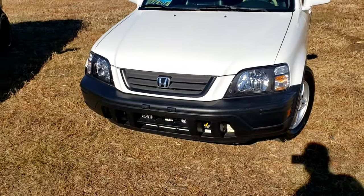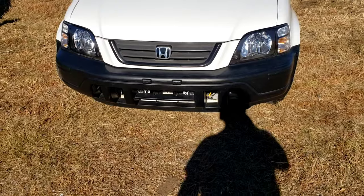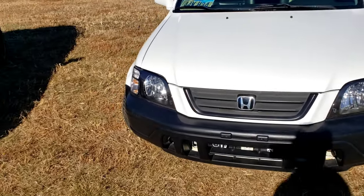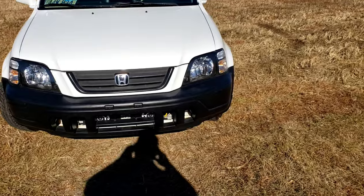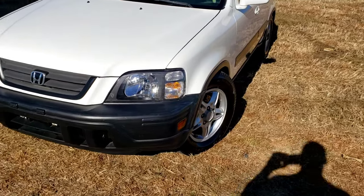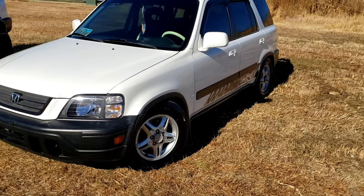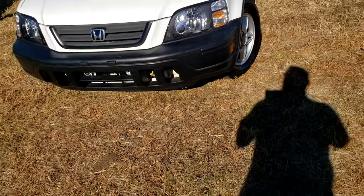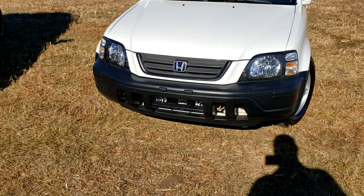As it sits now, the front emblem - a lot of people ask about it - is from a Honda Odyssey second generation. Look it up on eBay or Amazon and it just sticks right on. The headlights are Depot headlights, black housing - highly recommend them. I've had them for years, still look great. The bumpers I just repainted the OEM bumpers. It doesn't look that great up close - I didn't end up clear coating because of freezing temps. I'll probably redo them next year and clear coat. I have a Jeep Cherokee front bumper lip to go on but I'm not doing it during winter.